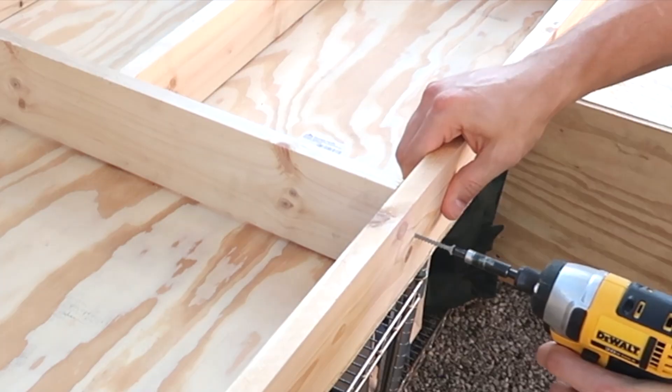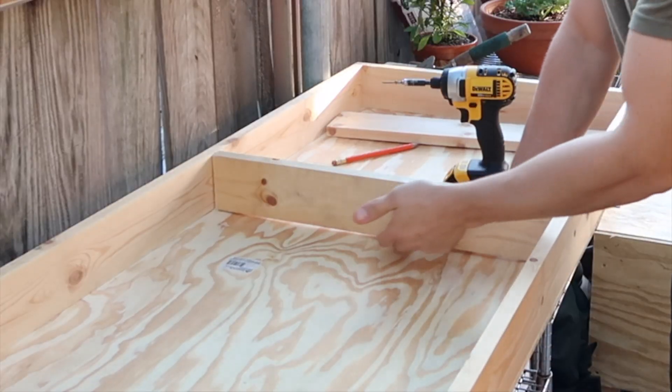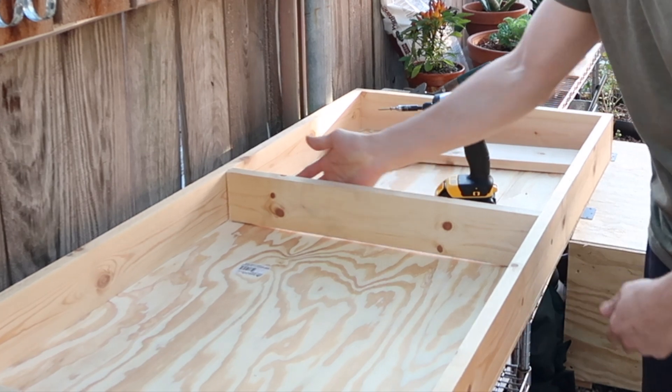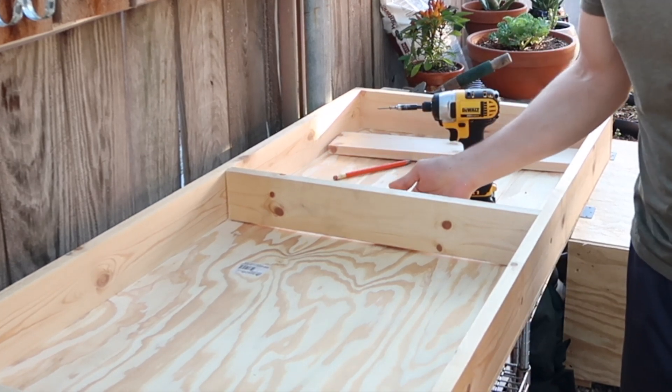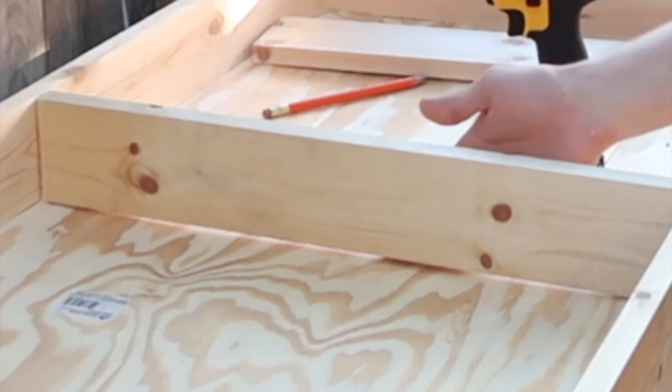We're going to make little cutouts so we can slot them together. After a quick sushi break, we're back. The wood is still bowed a little in the middle, so I'm going to screw underneath to keep it nice and flat up against the bottom of this board.